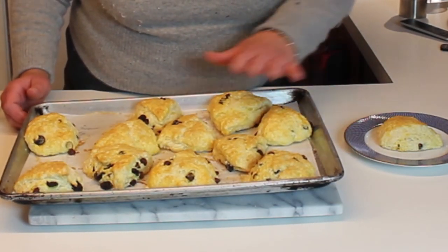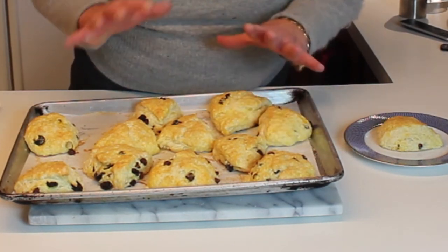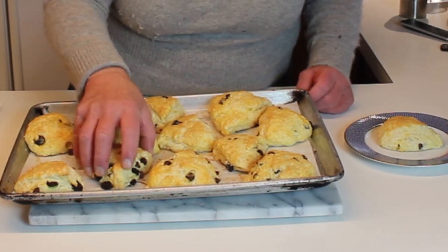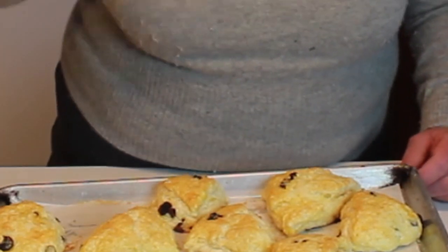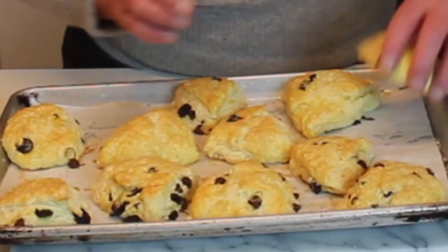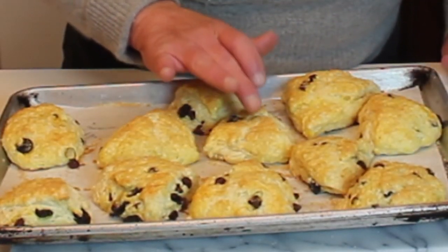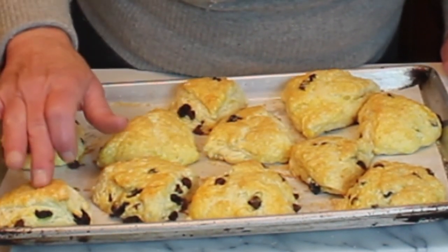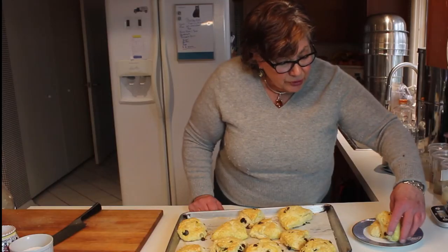These just came out of the oven — don't they look wonderful? They're nice and light and flaky, light as air but with some substance to them, nicely golden on top. I could have gotten them a little more golden by using the top shelf — I used the middle shelf. The bottoms look good. The way to tell if they're done is to press on them slightly; if they pop back up, kind of like testing a cake, then they're done.